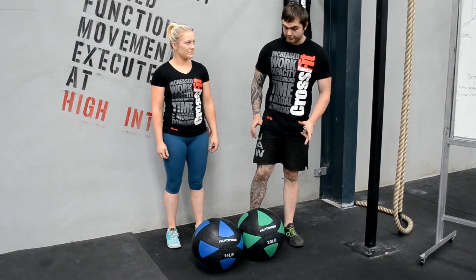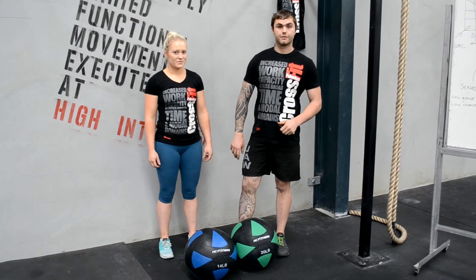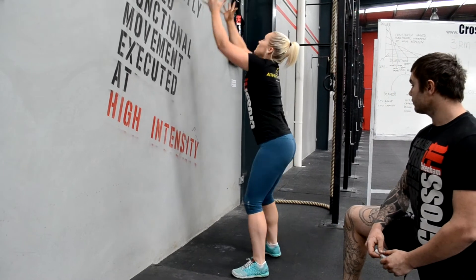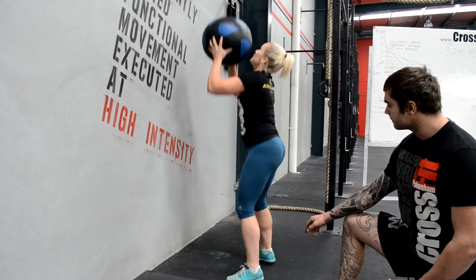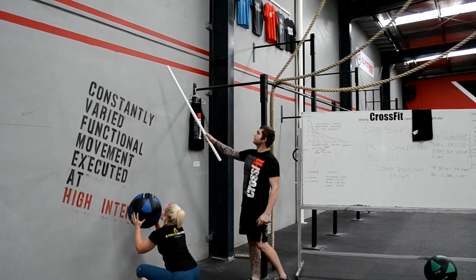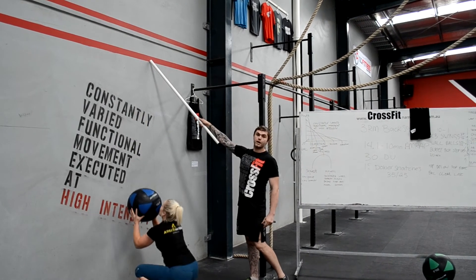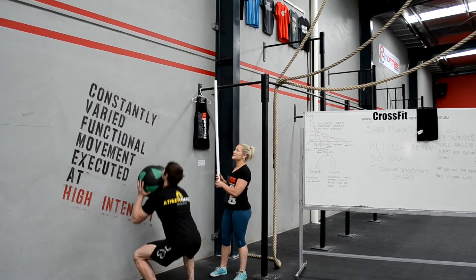Thanks to NC Fitness for our wall balls. The RX weights are 20 pounds for males and 14 pounds for females. Movement standards for the wall balls require the hip crease to be below the top of the knee at the bottom of the receiving position. For the top of the wall ball, the female ball must clearly clear the 9-foot line, and the male RX must clear the 10-foot line.